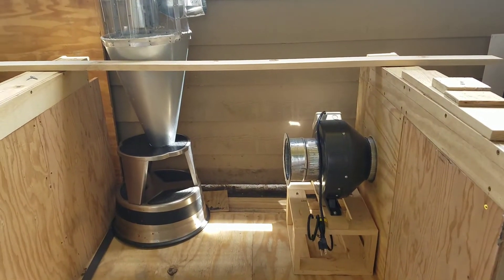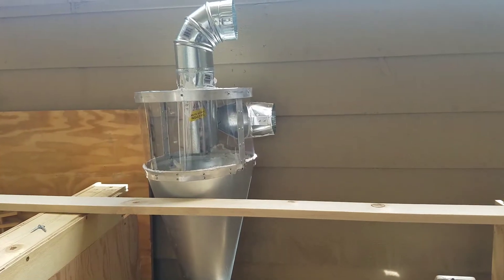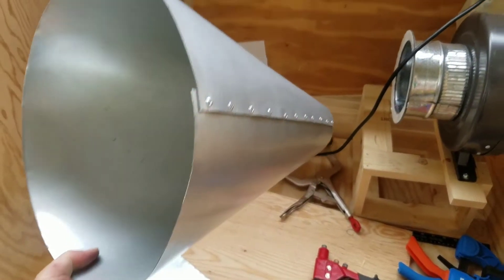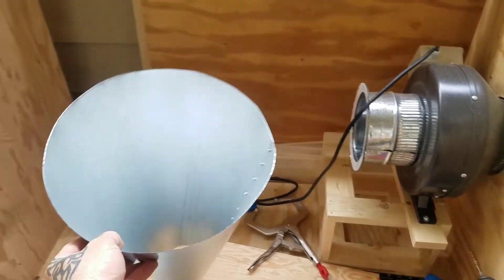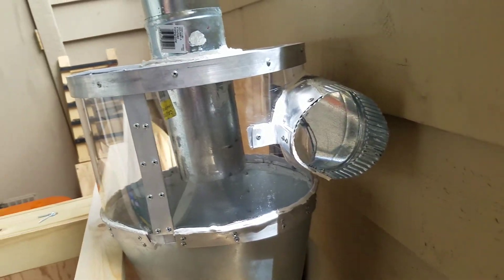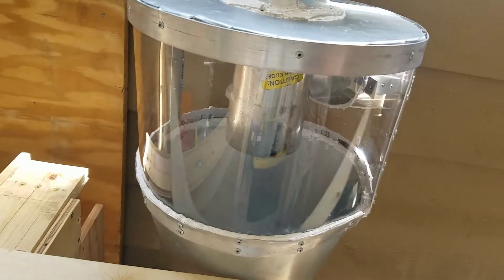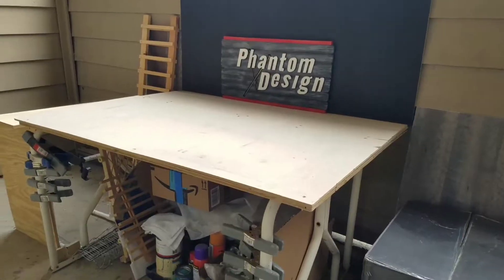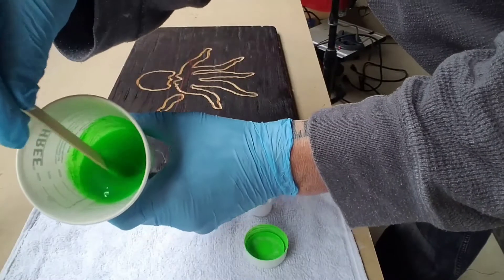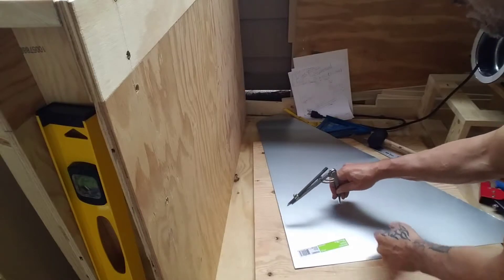This is the second part of a two-part video series showing how I made a cyclone for dust collection out of sheet metal. In the first video we made the lower part of the cyclone. Here in part two we're making the upper chamber out of polycarbonate to give it a transparent look so you can watch it in action as it's swirling around and separating the dust.